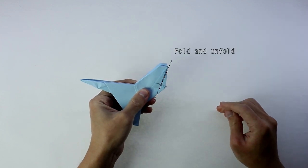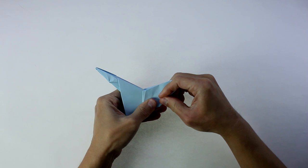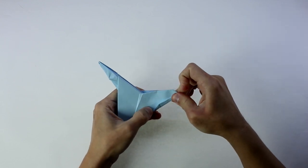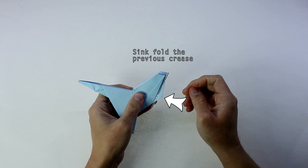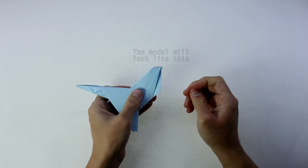Now, fold and unfold along this line. And you're going to make a sink fold along the line we just made. The model will look like this. And again, let's do it slowly.